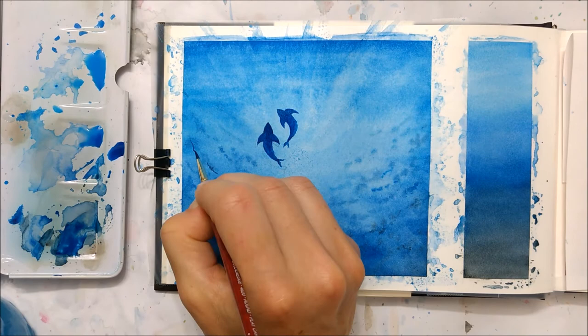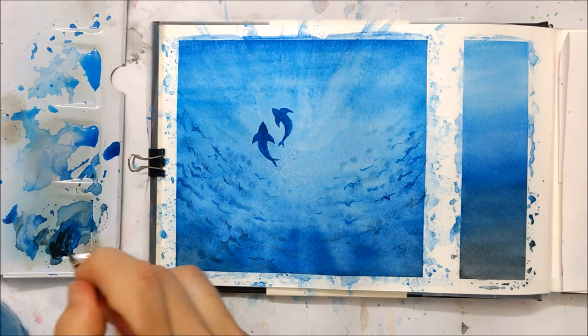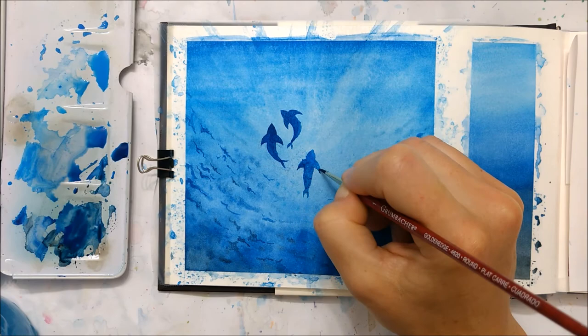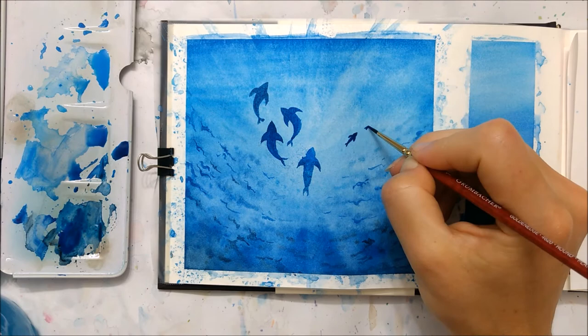Here I'm going for sharks or dolphins — whatever you want to interpret these shadows as. I also later painted on some sea turtles and other little fish just to add diversity to the ocean. Just Google those images so you have a clean reference, and you can even pencil them in first so you're not making any obvious mistakes.